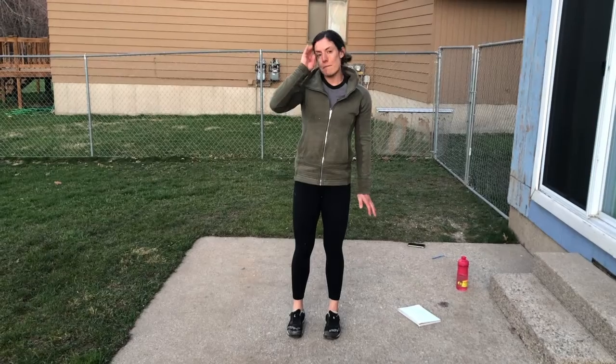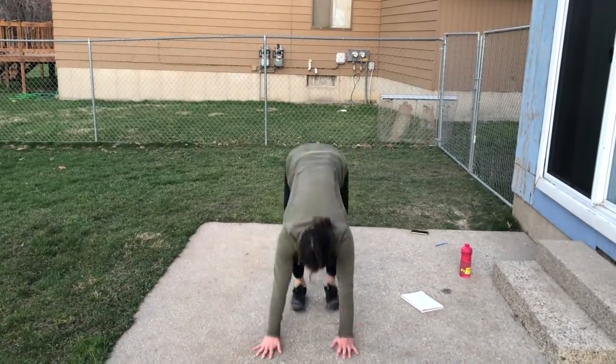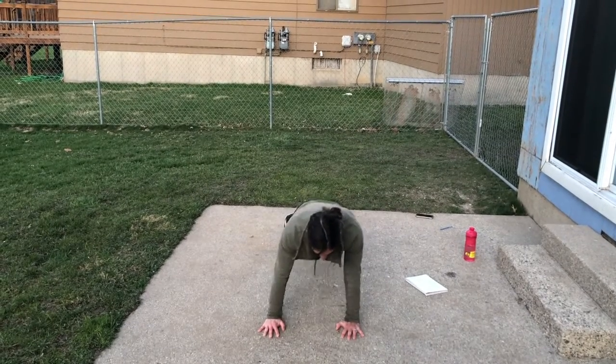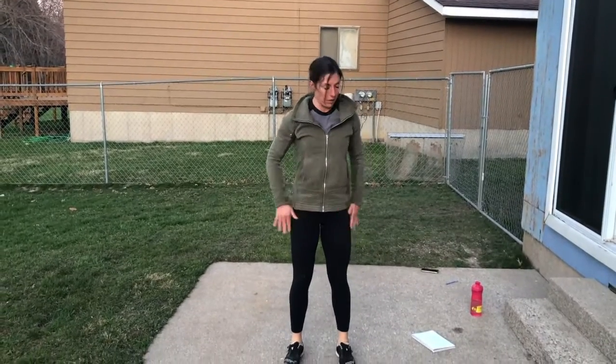Okay, first exercise — bodyweight man maker. Jump down like you're going to do a burpee: hands come to the ground, jump back, do a push-up, then shoulder taps, jump up and reach up. That's your man maker.